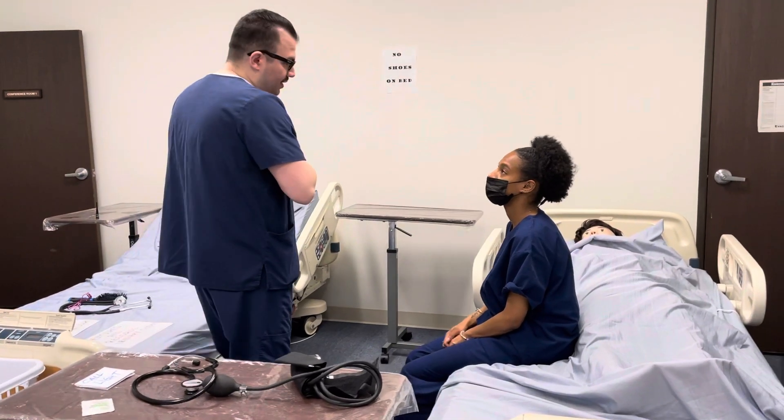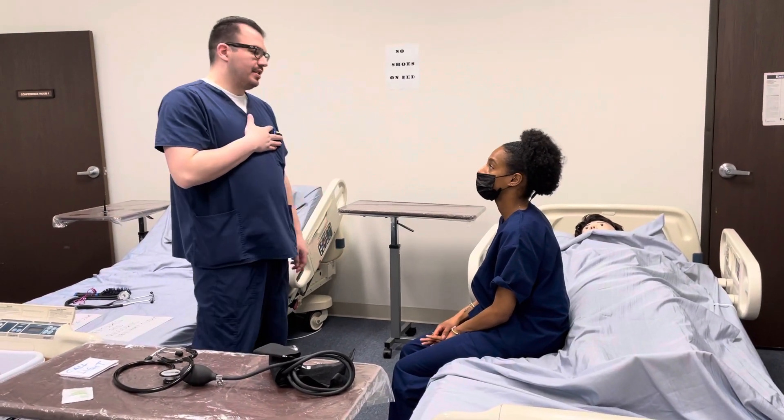Good morning, Mrs. Smith. My name is Chris. I'm going to be your CNA today, and I'm here to take your blood pressure. Is now a good time? Yes.